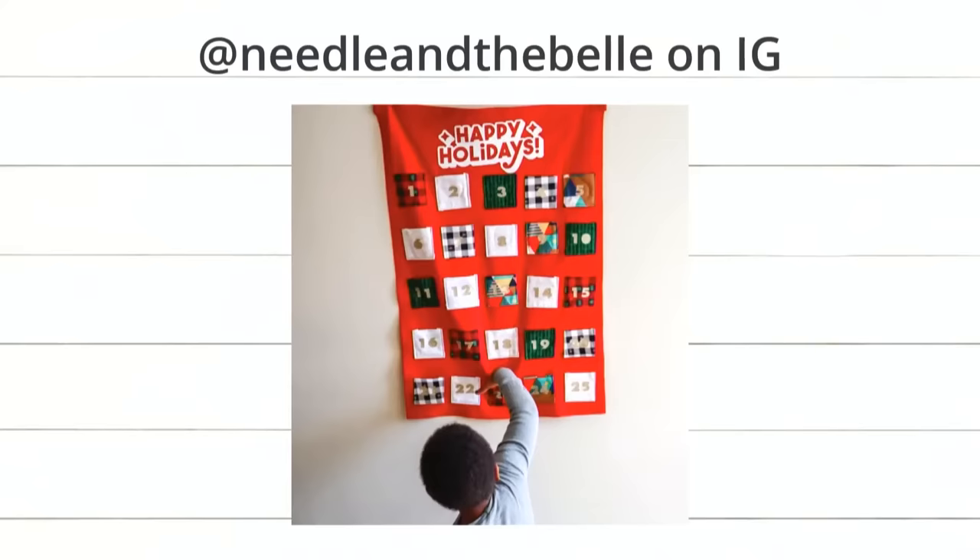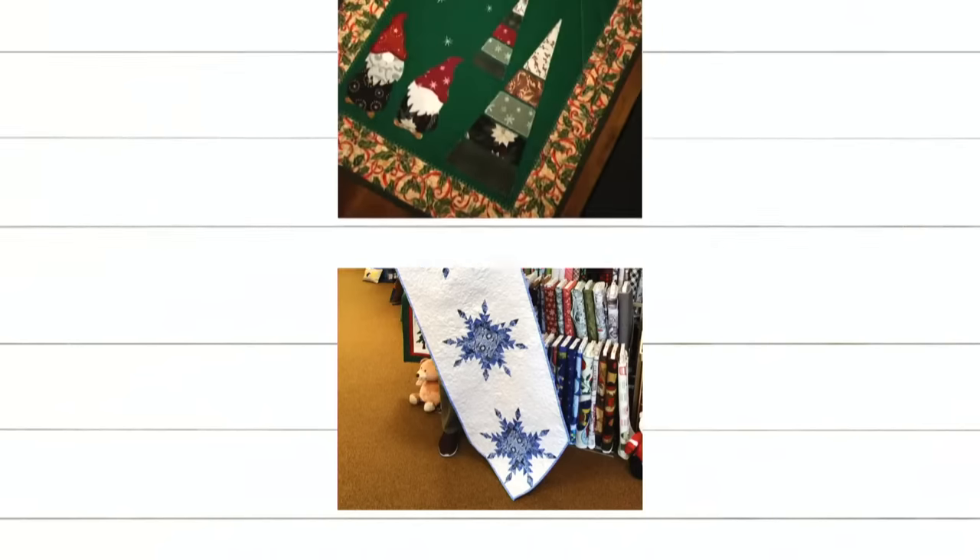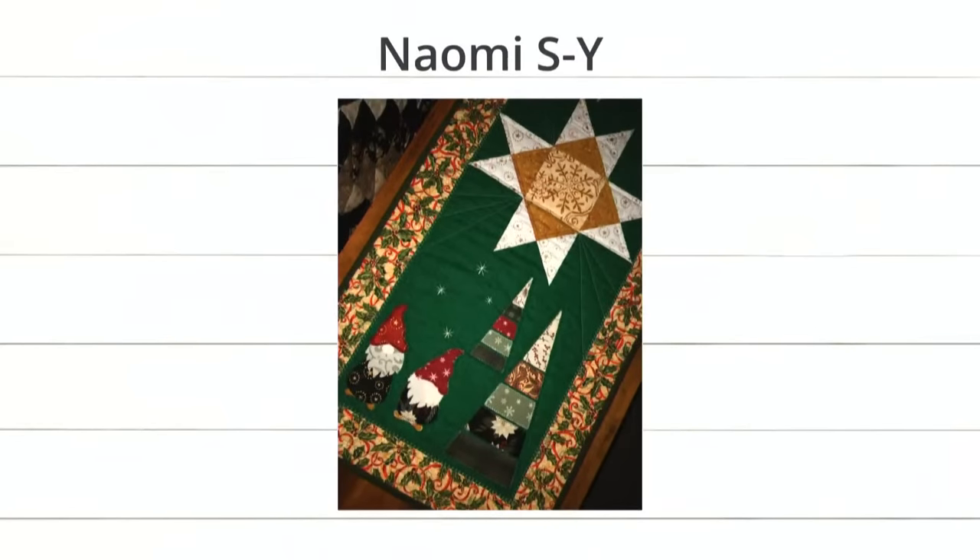Next we have this fun project from Elks Sewing Center. Brock, what die is that? During rehearsals I incorrectly called that the Carpenter's Wheel, but that is the Feather Star. It is the Feather Star — it's beautiful, I love all the colors. And last up we have this fun project from Naomi. What die did she use? There's gnomes — gnomes for days — among other things, and cubes. Super cute.